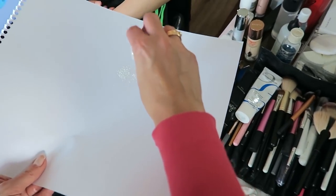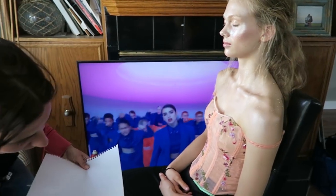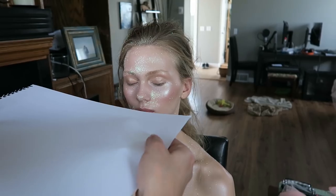Quick tip from Emilia: what she's doing is putting some glitter on a sheet of paper and then blowing it onto the model. This makes the glitter disperse a little bit more sporadically and makes it look a little bit more natural.